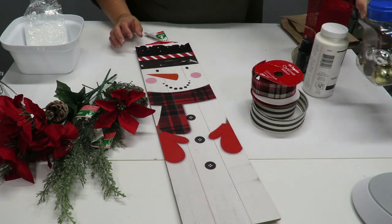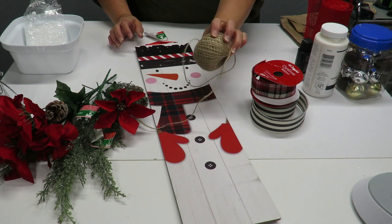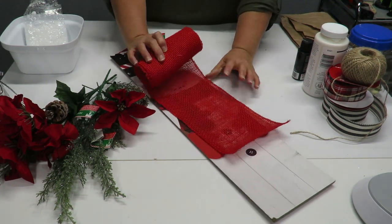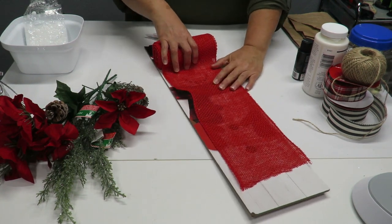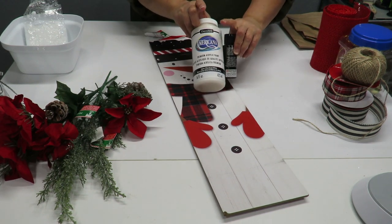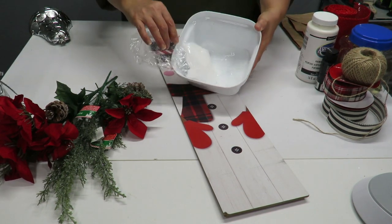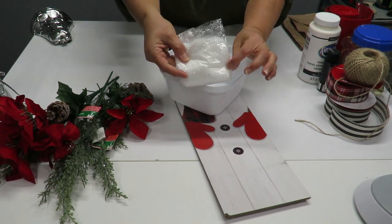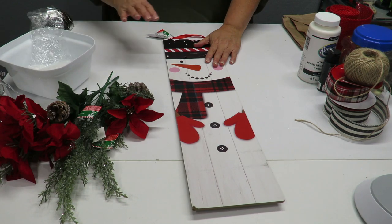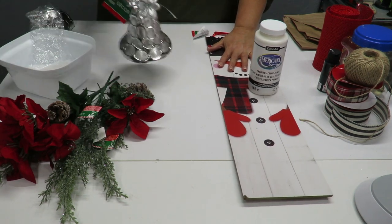I've got some jingle bells, some jute string — you can use a thin ribbon if you don't have that. I've got this roll of red burlap ribbon. You can use any piece of fabric or skip it entirely. I have some white and black acrylic paints. I also have some fake snow in a little bowl. The first thing I want to do is paint the board white.